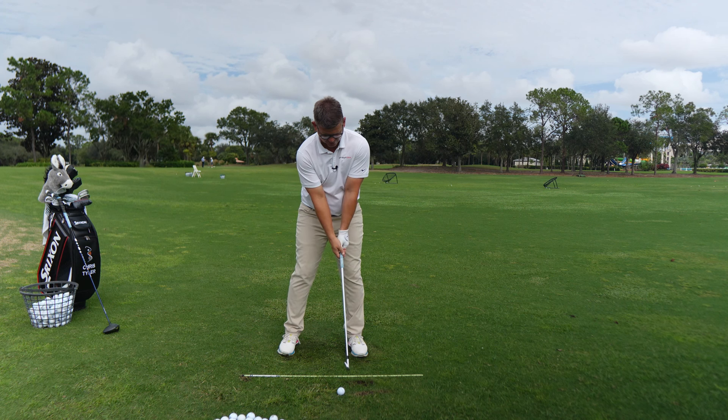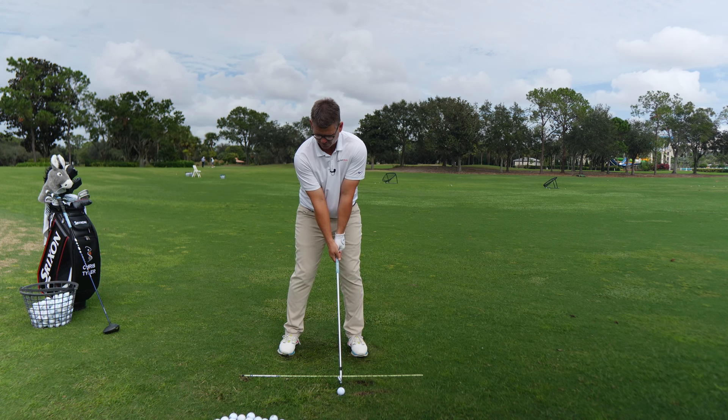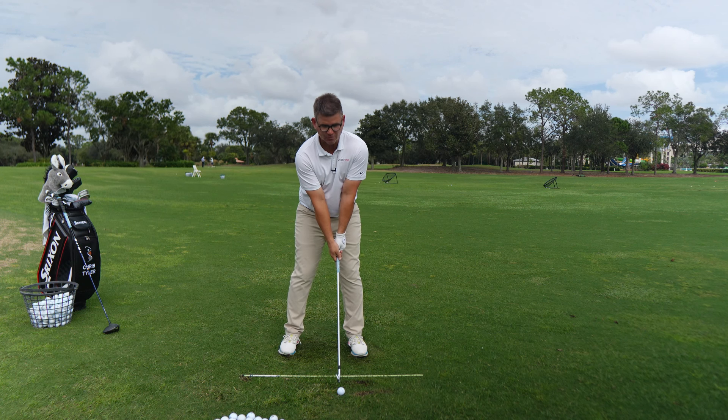Once you start getting really good at this and landing in the right spots, start letting your arms and wrists get really tension-free on the way through, and let the club head start to swing. You'll notice you can now start to brush the grass or the same bit of carpet you're practicing on.